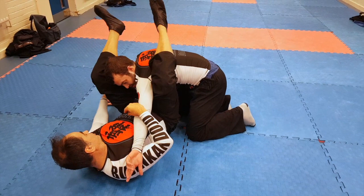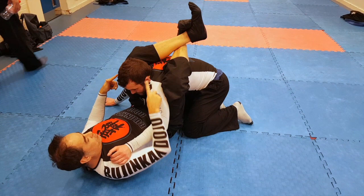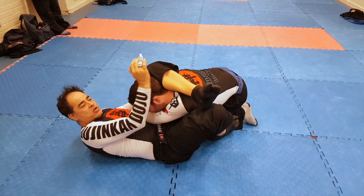I pinch my knees together and cross my ankles. I put my hips up, cross the wrist, control the hip, foot on the hip, grab the ankle. Triangle.